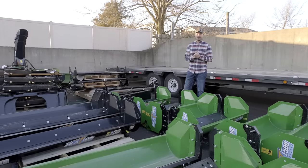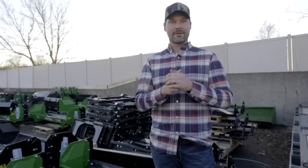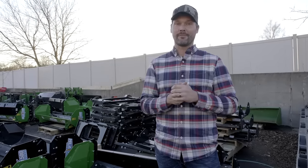So pay attention. We won't keep you long. These could save you some time, some money, and a heck of a lot of frustration. After you're done watching this video, consider giving me a thumbs up or thumbs down, and also hit that subscribe button — that would really help me out.